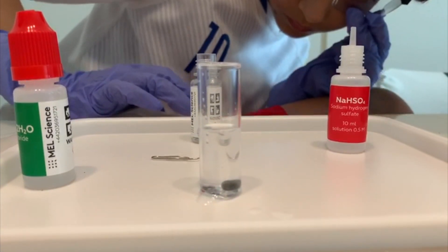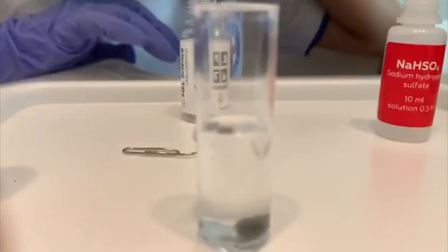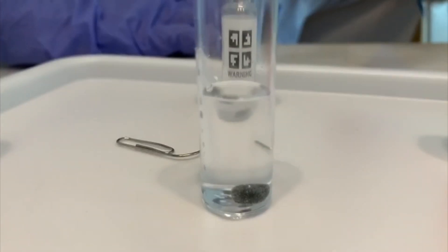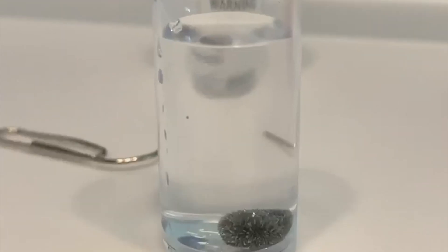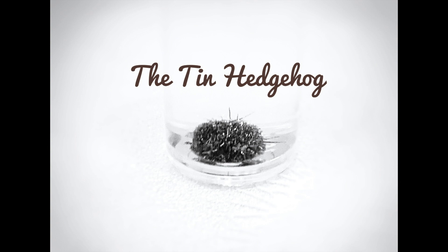Would you like to take a closer look at the hedgehog? Let's go closer. Let's go even closer. And here is a clearer picture of the hedgehog — the Tin Hedgehog.